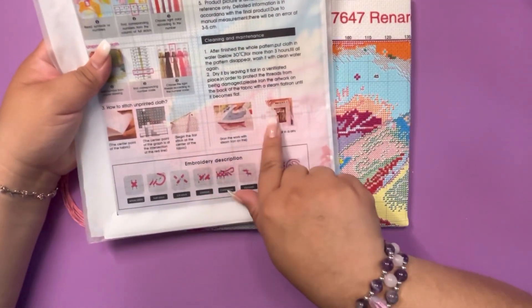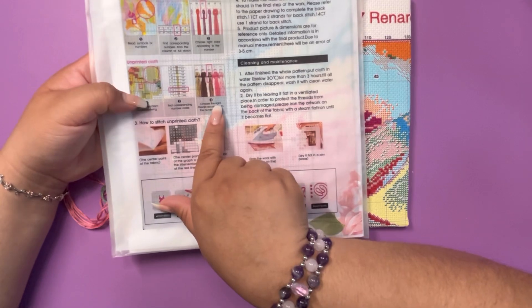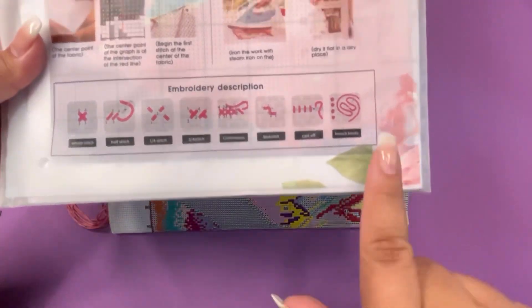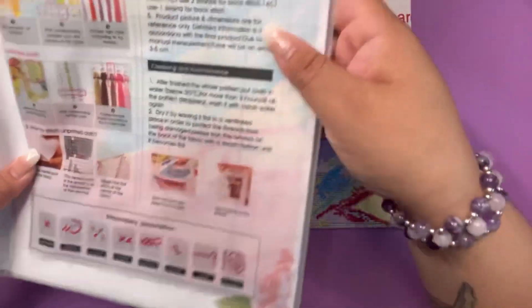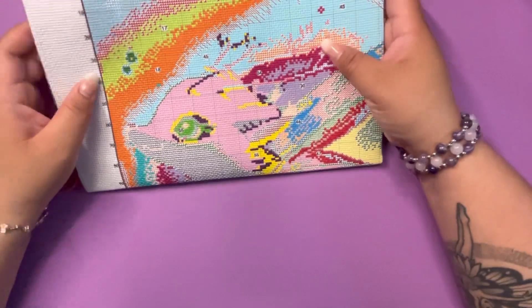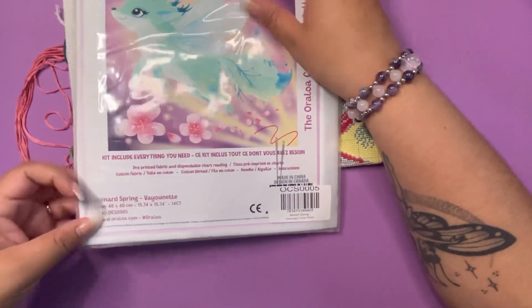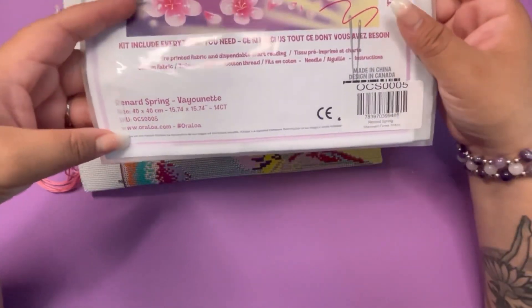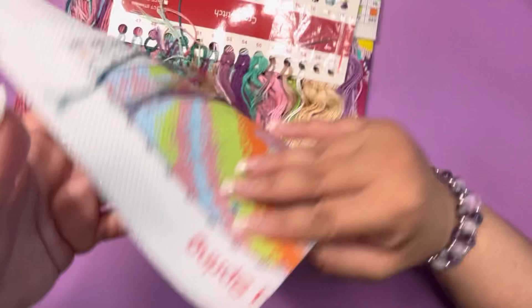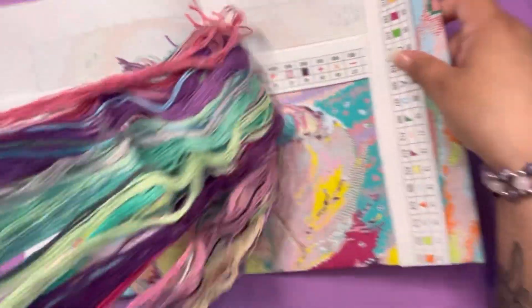Back here it covers cleaning, maintenance, iron, how to stitch the cloth, reading the symbols, finding the color, notes, and some descriptions on how to embroider. So this is super helpful — definitely will be using that. And this is the actual printed cloth. This is called Renard Spring by Vionnet. So this is a 40 by 40, which is your standard snack-size kit for diamond painting. And here we have the colors.